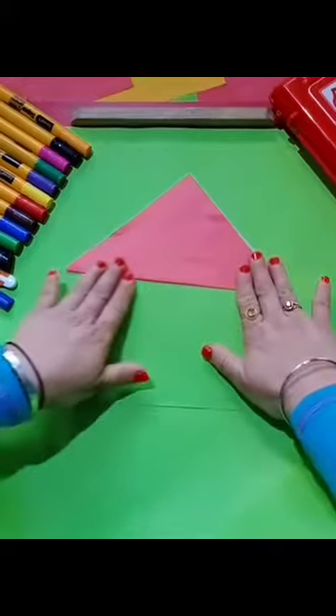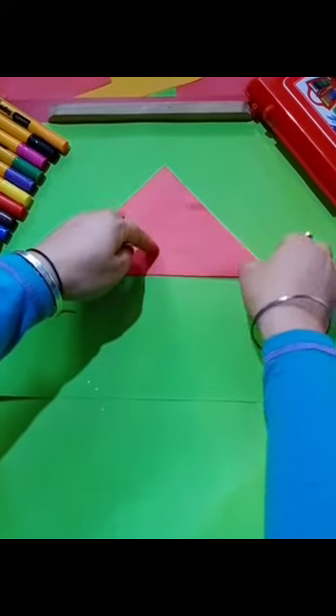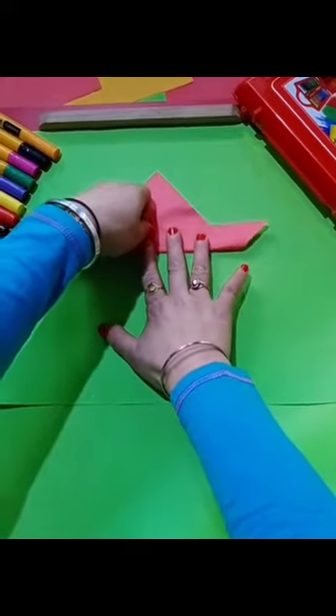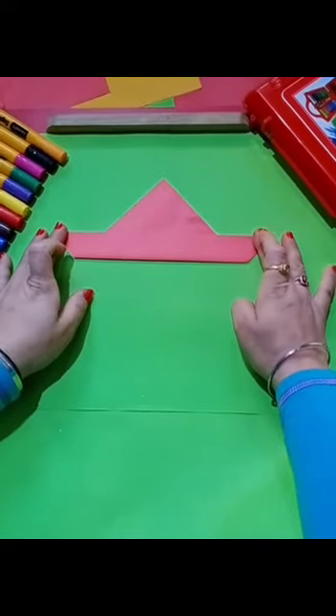After this, take a measurement of two fingers from here like this, fold it, and press it like this. Now our board is ready.